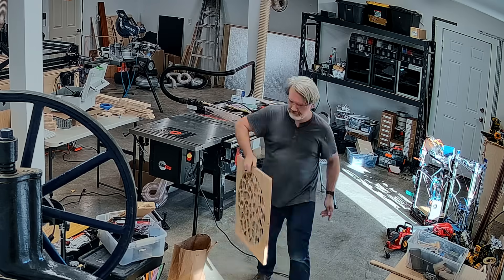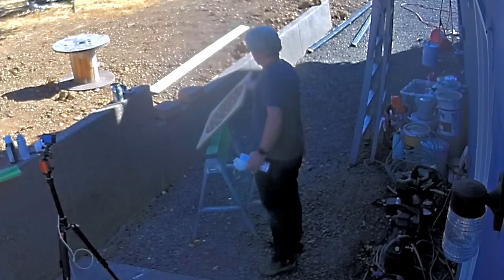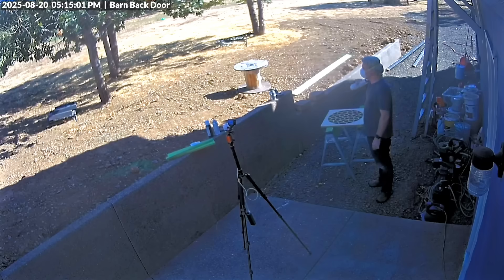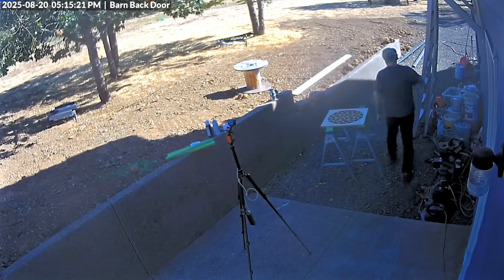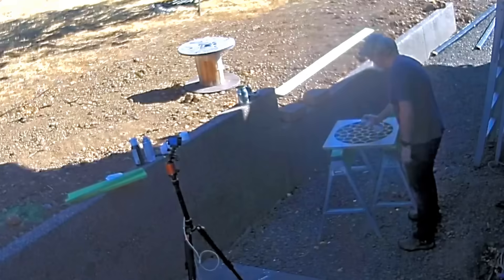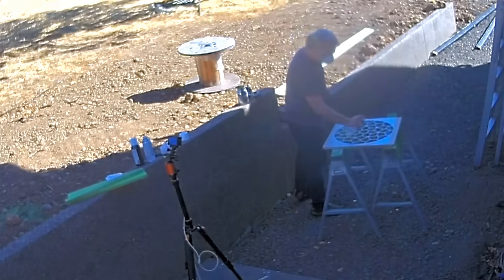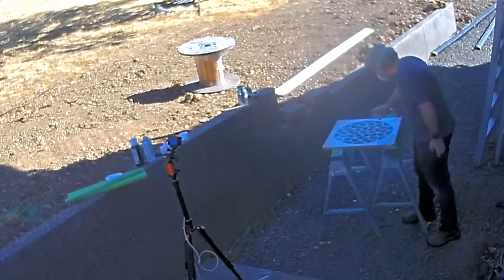Before I do any more machining, I need to paint the insides of the cells white so that they can reflect as much light as possible. As you can tell by the date on this security camera footage, it has been a hot minute since I actually made this piece. It was long enough ago that I actually somehow lost the footage from the camera you see me so carefully moving around, so I had to scrape up the footage from my security cameras for these shots.